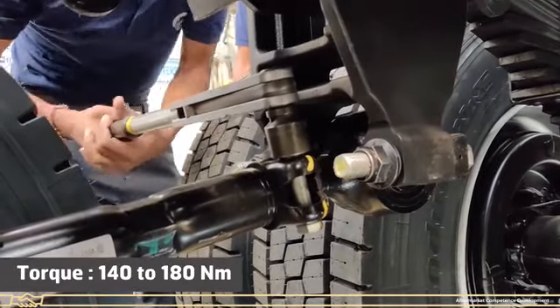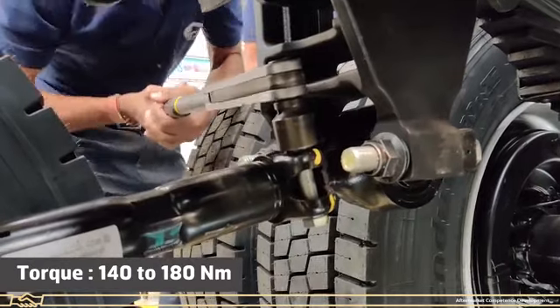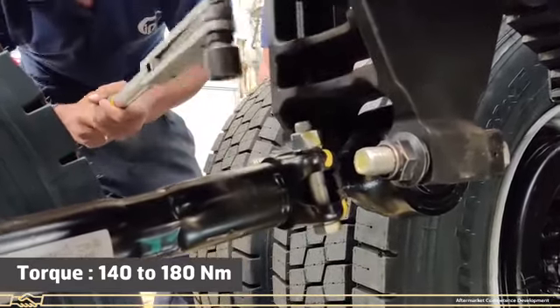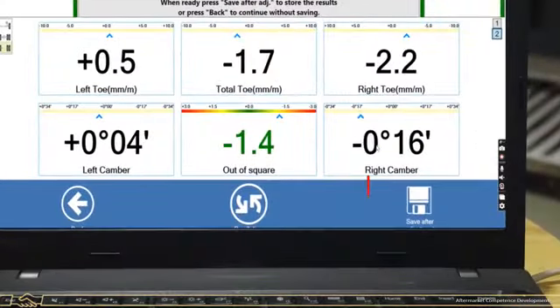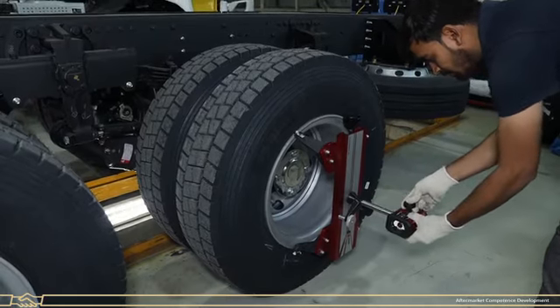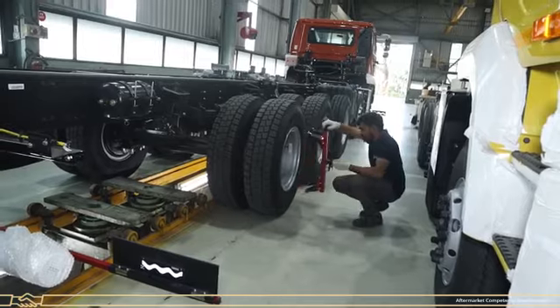After correction, tighten the torque rod clamping nut to the specified torque of 140 to 180 newton meters. Click on Save After Adjustment. Remove the camera and wheel adapter from both sides.